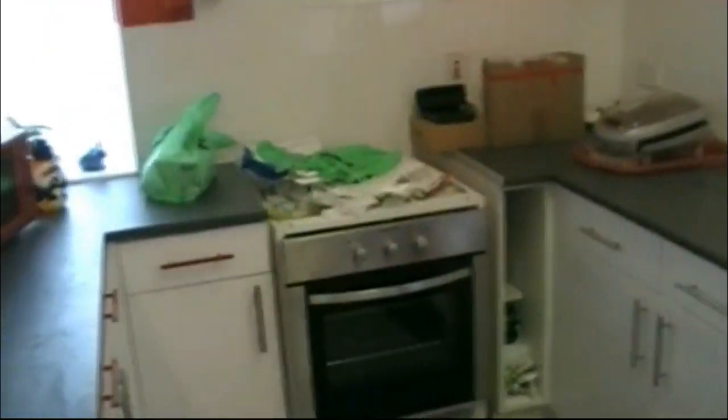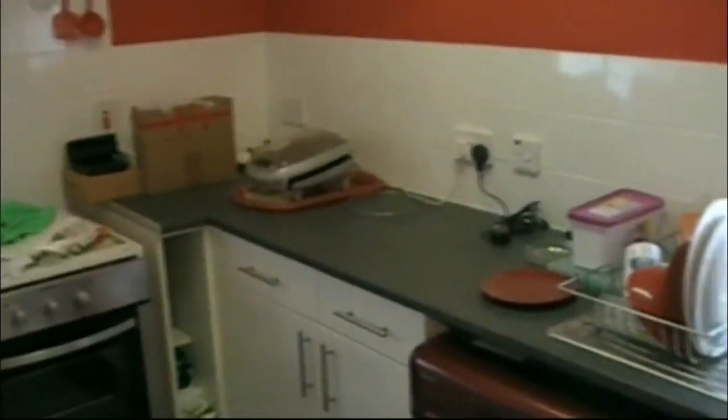This'll shock you — this is the kitchen. Let's put some lights on there so you can see what I'm talking about. How about that then? I've had a clear out.